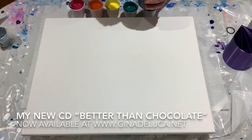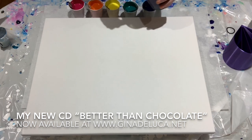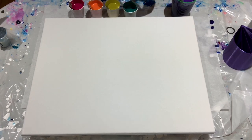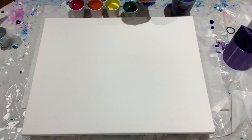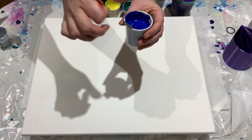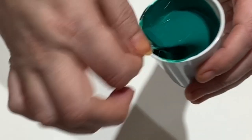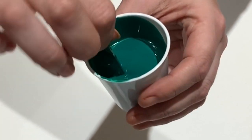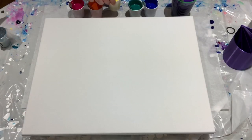So I have some dioxazine purple Liquitex basics, and I did put a bit of white, just a touch to lighten it up a little, because this does dry almost black — in fact sometimes I use it in place of black. I have the phthalo blue in the Liquitex basics. This is phthalo green, and if you can see, it forms a mound and it disappears — not too thick, not too thin.